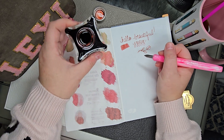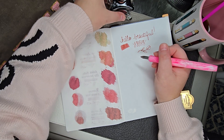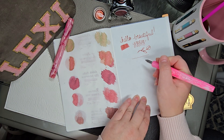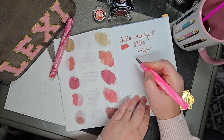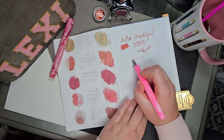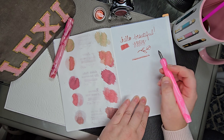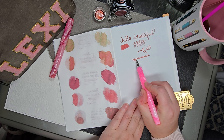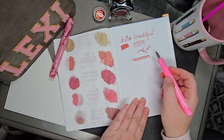You can also do the different line variations. Hold it straight up to get a straight line, tilt it a tiny bit to get a thicker line, and then tilt it even further to get an even thicker line.